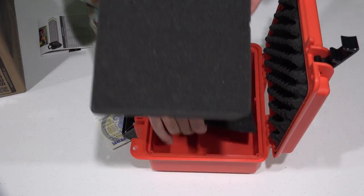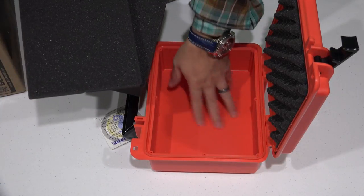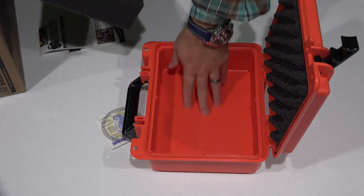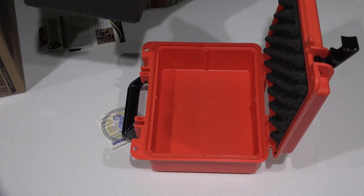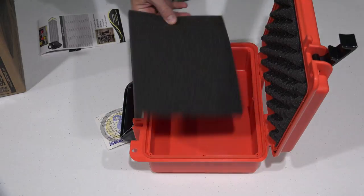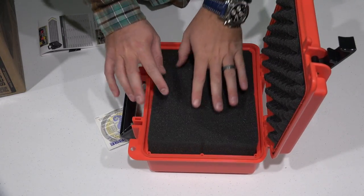When you get it out of the box you've got the top foam layer and then a lower level piece of foam. Maybe your device is big enough to where you don't need that extra layer, or maybe you don't want any foam at all — maybe you just want a waterproof case and stuff can jiggle around and it doesn't bother you. That's perfectly fine, and that's what I like: the versatility that this Seahorse case provides.